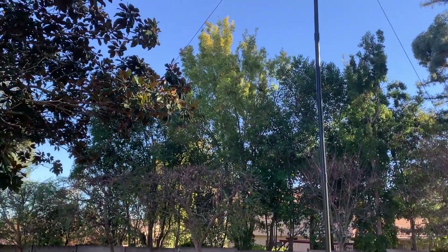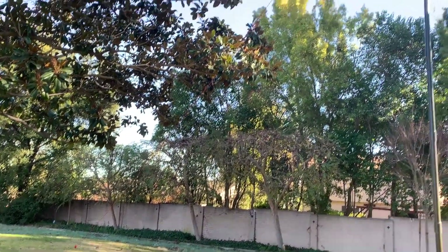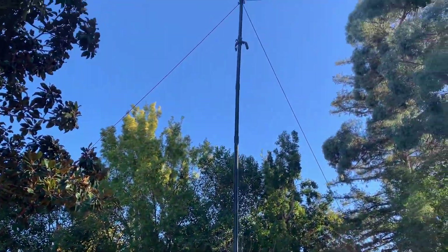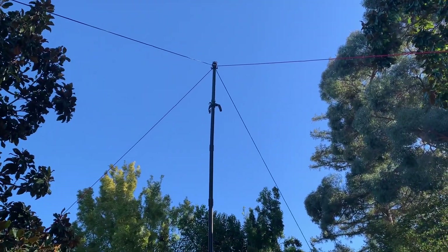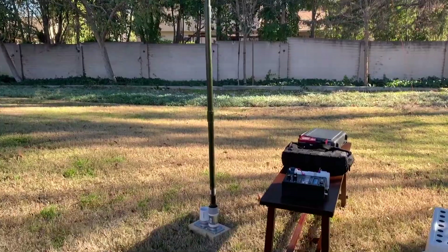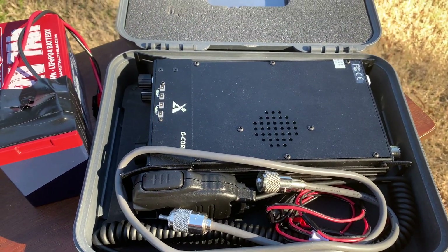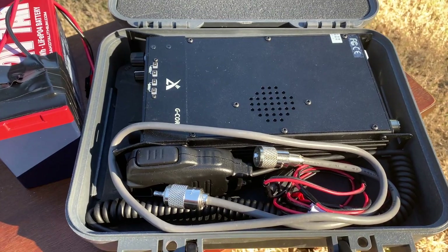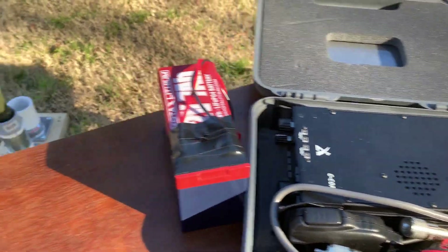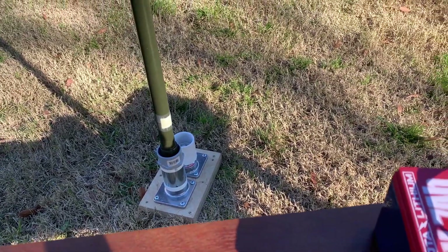This wire is for the 20 and 40 meter band. The red wire is for the 40 meter band and the short wire is for the 20 meter band. Here's what's in the box: the Xiegu G90 and the battery. I'm going to put this cable to the base.